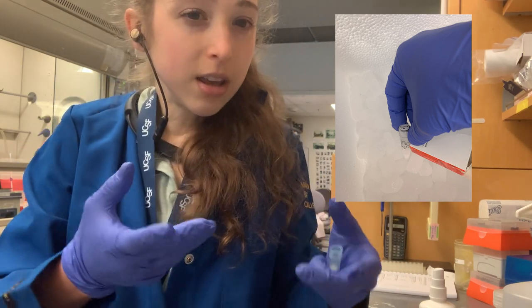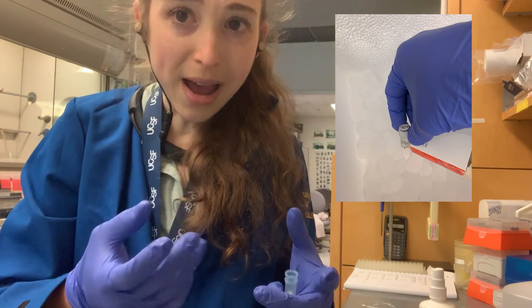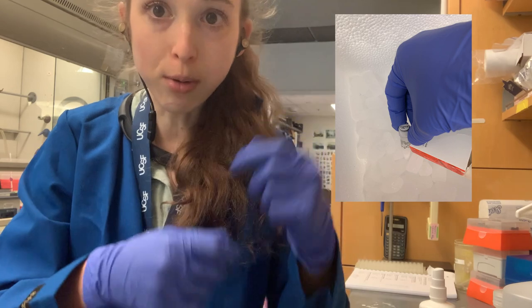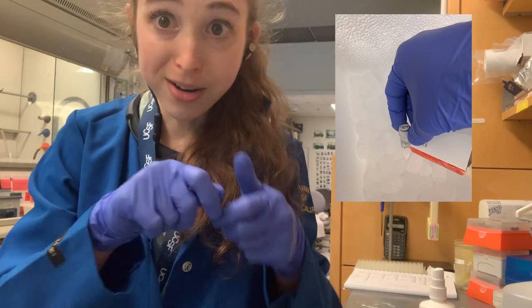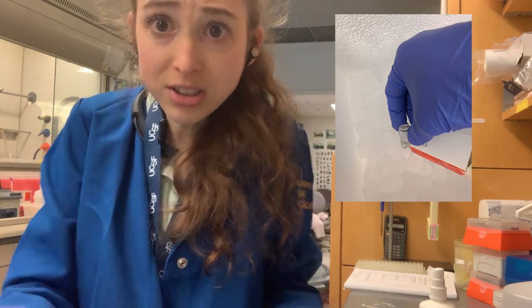Even if it's not a screw lid, if you have a box of tubes, you don't want to be pulling every tube out — especially when working with sensitive enzymes. Typically, when tubes come with a blank top, and often the tops are actually flat, it makes you think: why didn't they put something there so you can write on it?